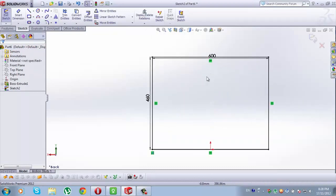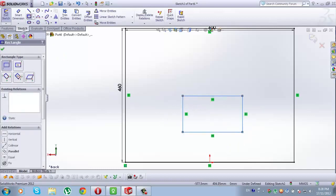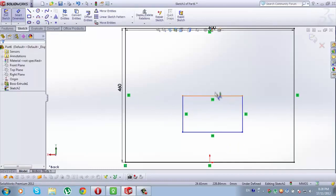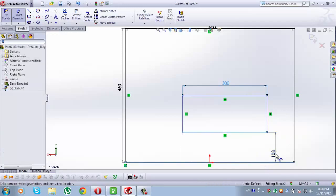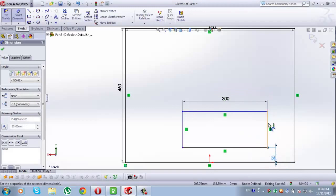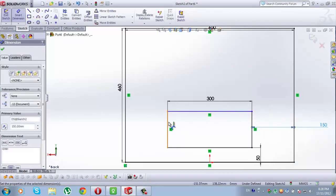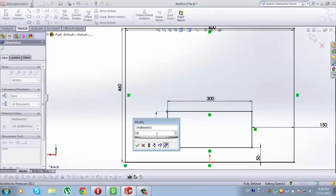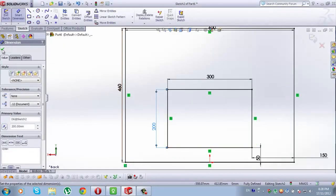Now zoom out. Go to Corner Rectangle, draw a rectangle. Now go to Smart Dimension. This line here will be 300mm. From this line to this line here, type 50mm. From this line to this line here will be 150mm. This line here will be 200mm. Check this.